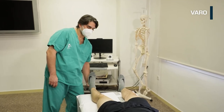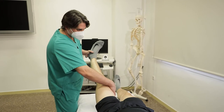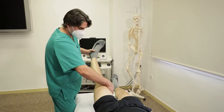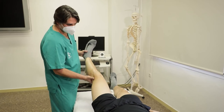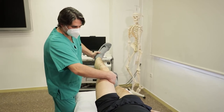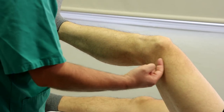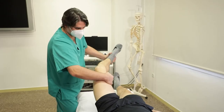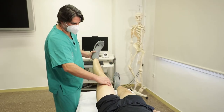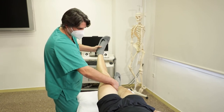Varo: una mano sobre el cóndilo interno femoral y otra sobre el tobillo. Aplicamos una fuerza hacia adentro con la mano del tobillo fijando la otra sobre la cara interna de la rodilla a modo de fulcro, y valoramos la apertura del compartimento lateral tibiofemoral. Se considera positiva si existe una apertura lateral superior a 5 mm. En 30 grados indica lesión del ligamento colateral lateral aislada; en 0 grados puede asociarse a lesiones del ángulo póstero-externo o del ligamento cruzado anterior.